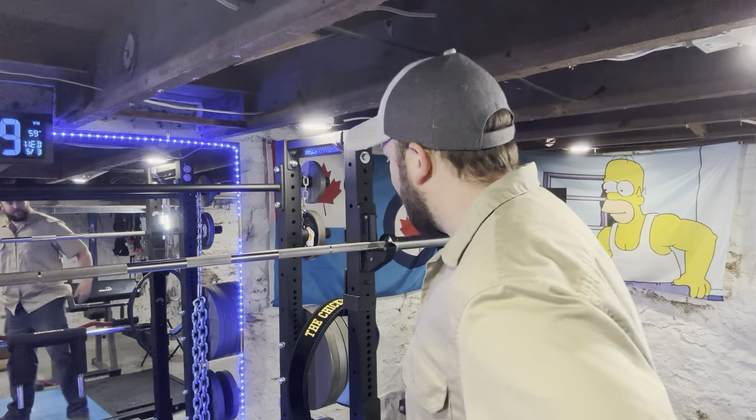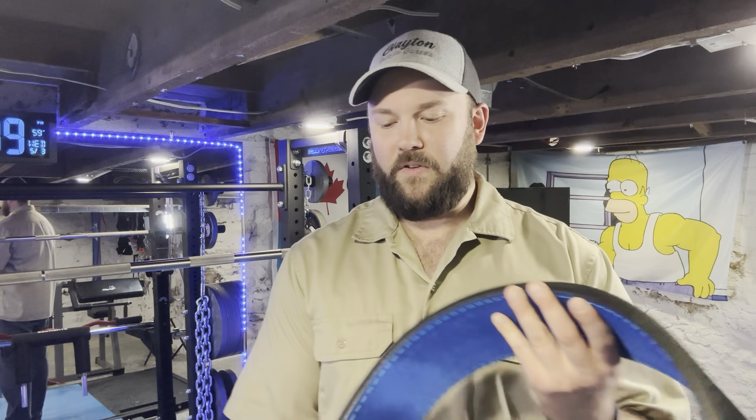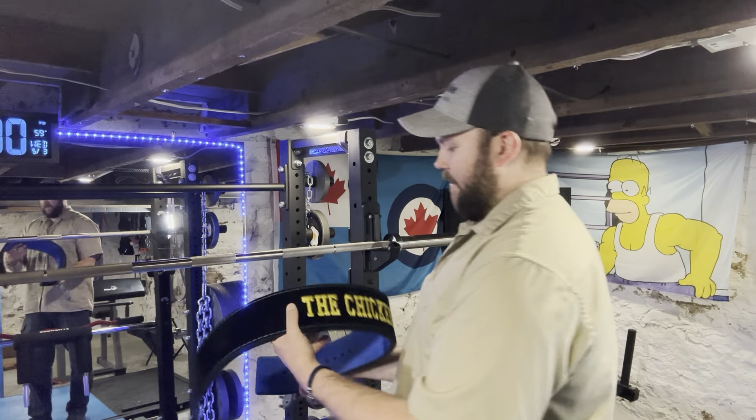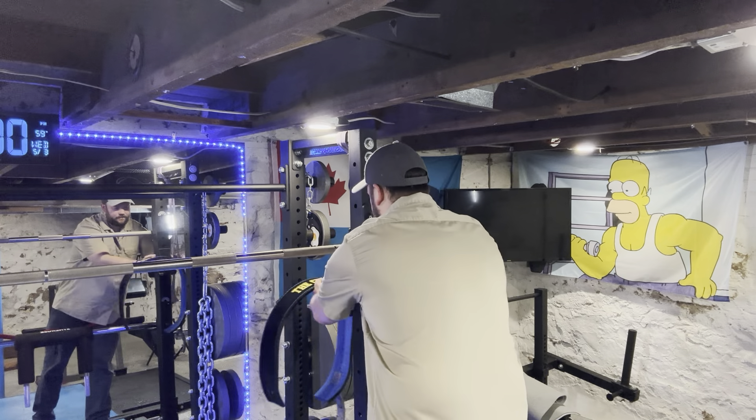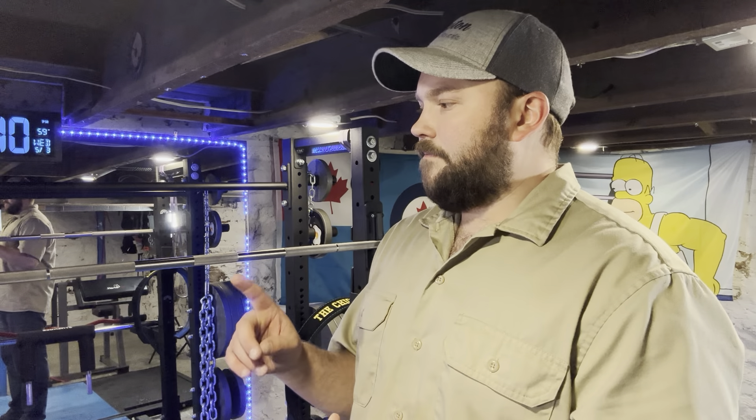It was also fairly expensive — around $200 — which is similar to the custom Pioneer Fit lever belt I had made. That one is just beautiful, and I use it for all my heavy stuff. It's amazing. You know the saying: buy once, cry once. So that's the Scout Hyper and the breath belt.